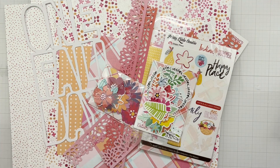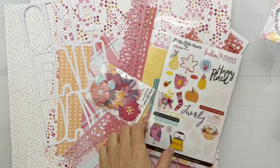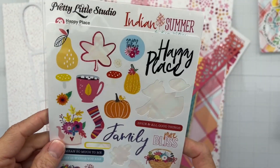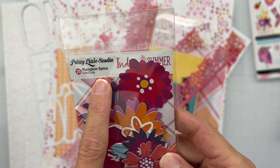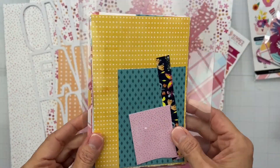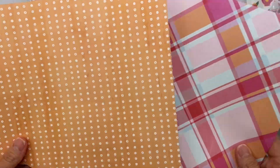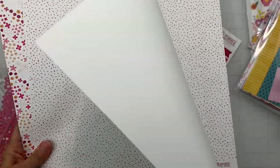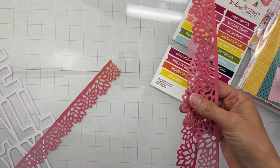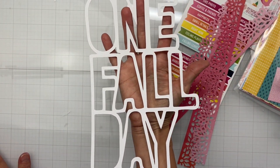I've used this kit a couple of times so not everything is still here, but I have got some die cuts from Pretty Little Studio Indian Summer, some stickers from the Indian Summer collection, a little bit more die cuts called Pumpkin Spice die cuts, the six by four pattern paper pack from the same collection, a couple of scraps, a piece called Pumpkin Pie, and Cranberry Jello - which is a fabulous name. I've also got some pre-cut gorgeous little die cut strips and a cut file that reads 'One Fall Day.'